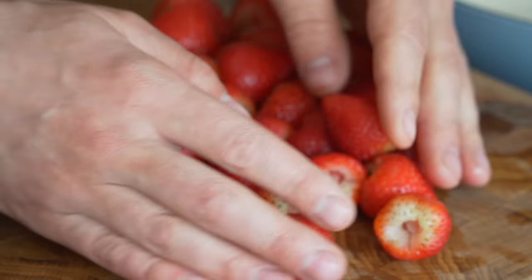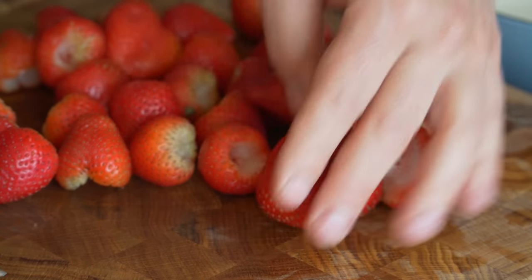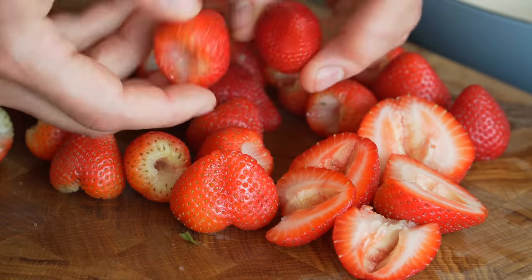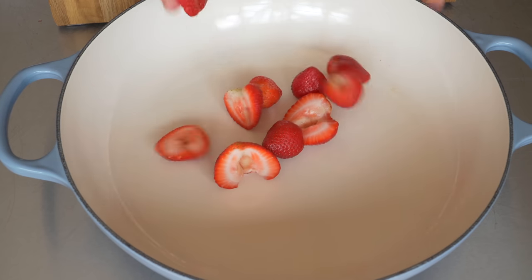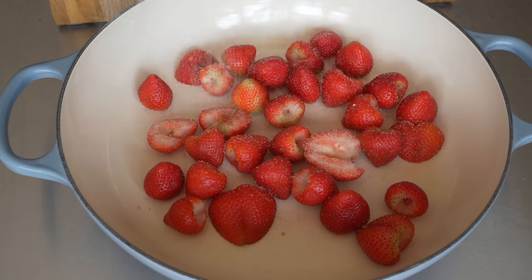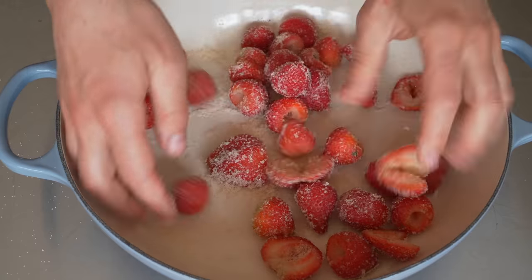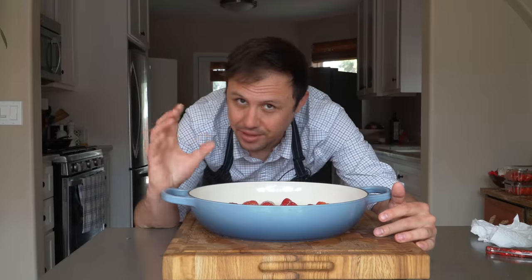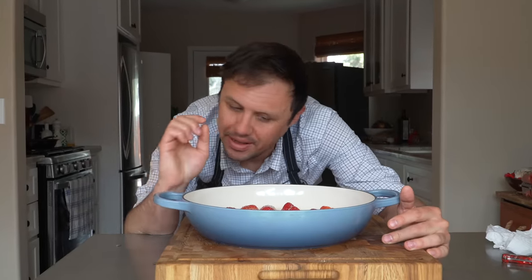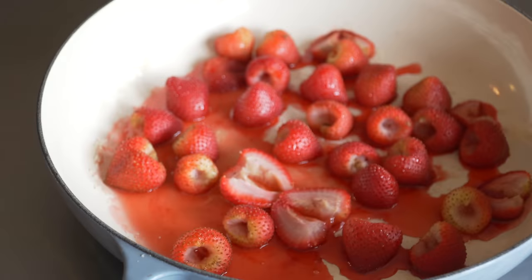These strawberries are a little small, which is exactly what I wanted because we're gonna leave them whole. If you have some big ones, just slice them in half. This is as simple as dropping them all into a baking dish and sprinkling on some sugar — give those a little mix so the berries are really coated. We're gonna bake these in a 300 degree oven, and every 20 to 30 minutes we'll get in there and toss them.